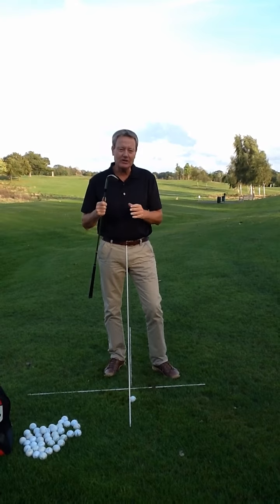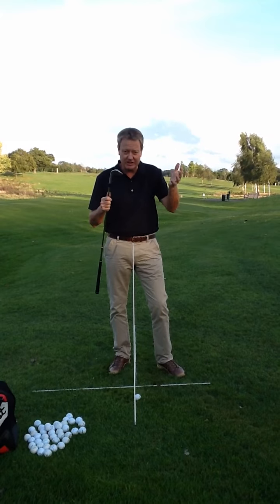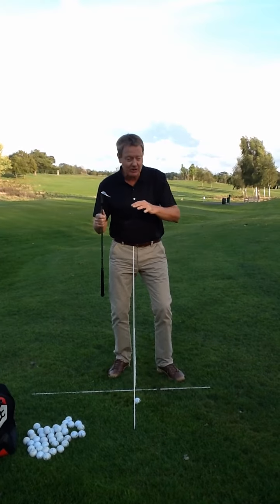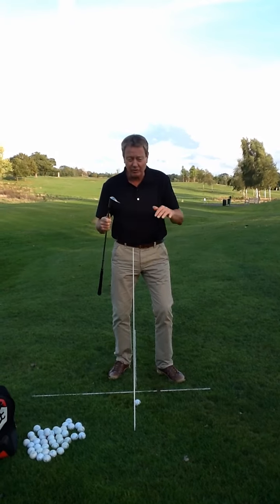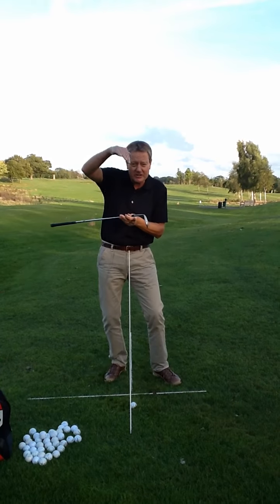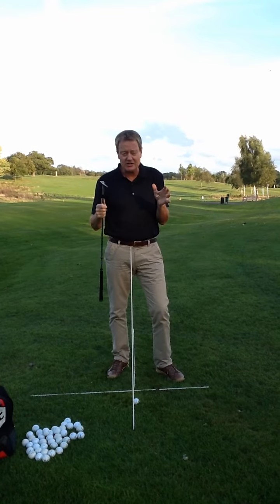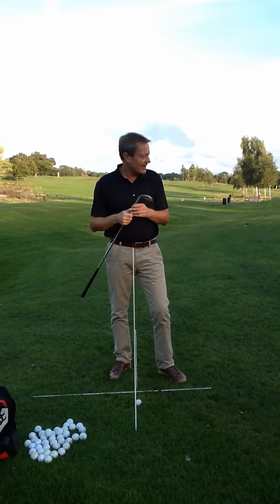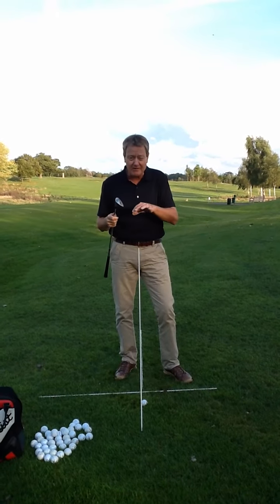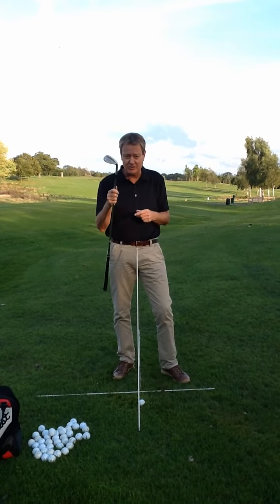Hi everyone. I want to talk to you about the little pitches, the little higher pitches like a mini lob shot. This is where you have to go over more ground or go over a little hump, land it on the green with a more vertical landing so the ball stops pretty quickly. This is a shot I've been asked about quite a number of times, and I've got a shot here where I've got almost two thirds of rough or semi-rough to go over before I get to the green, so I'm using a 60.